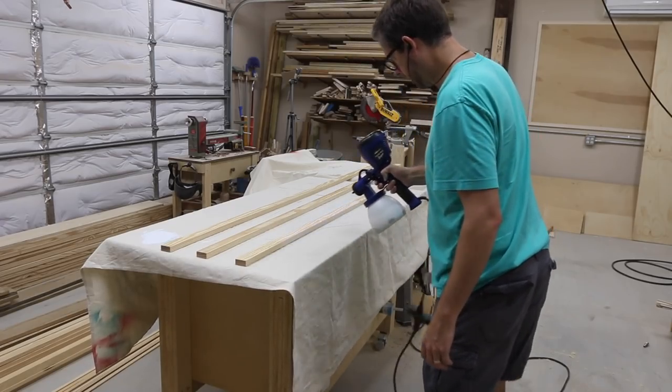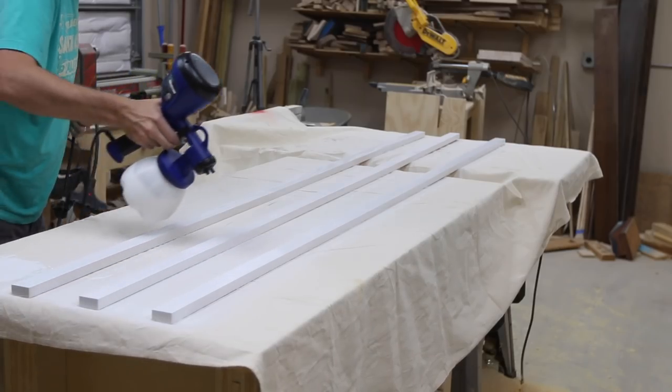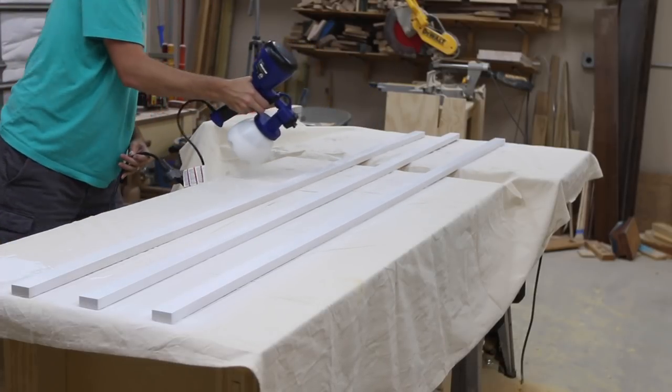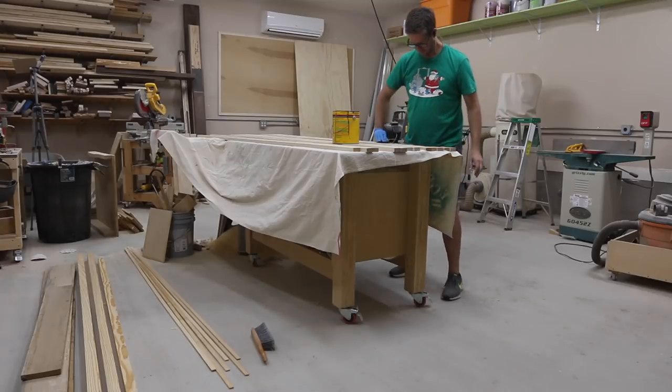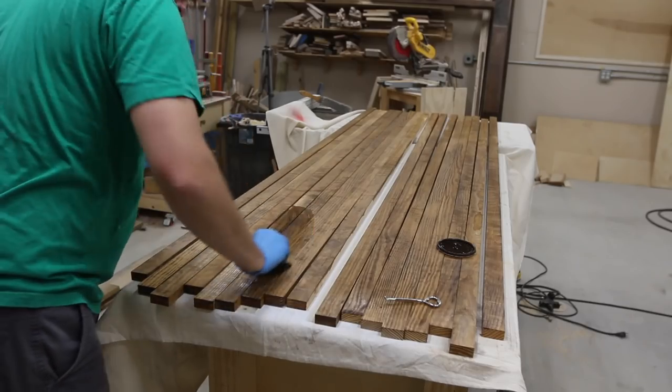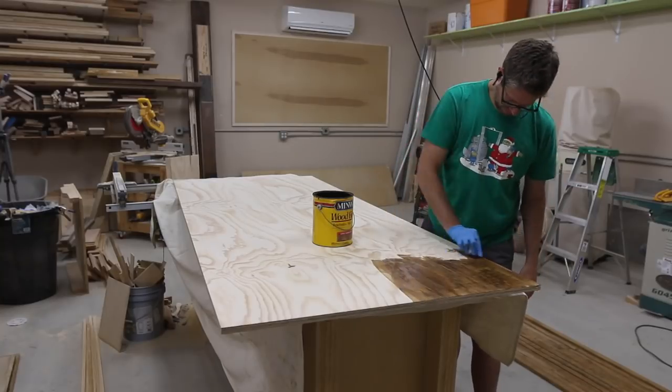I used my HomeRight Finish Max sprayer to spray on some flat white acrylic paint on a few of the pieces. Then I stained the rest. I used two different color stains to give more depth to the overall look. I also stained the back of the door, which was just a piece of plywood.